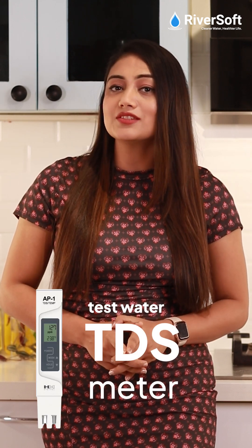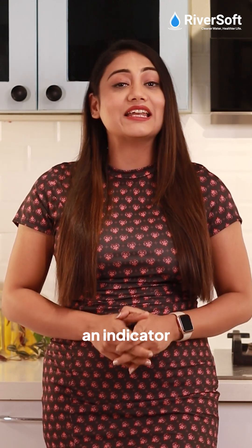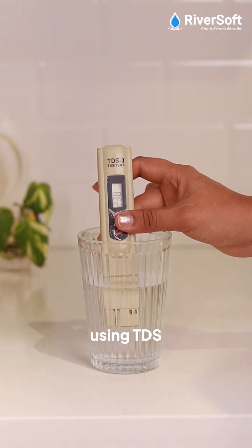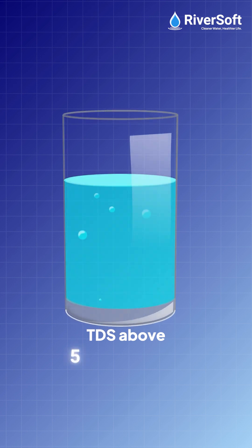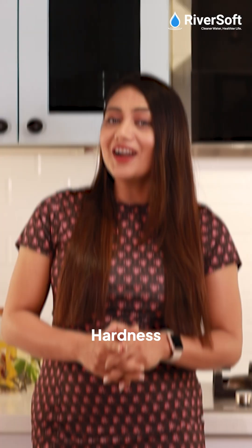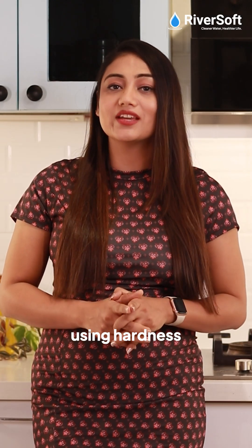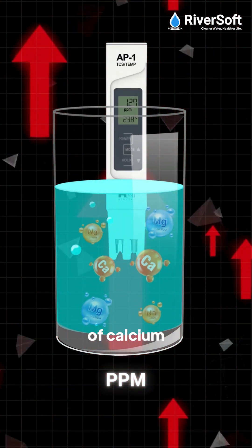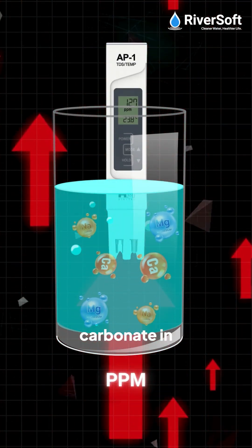We can also test water with a TDS meter. TDS is an indicator of water hardness. As we saw in our previous episode, TDS is measured using a TDS meter. TDS above 500 qualifies as hard water. Hardness can also be measured using a hardness testing solution, which gives the concentration of calcium carbonate and magnesium carbonate in PPM.